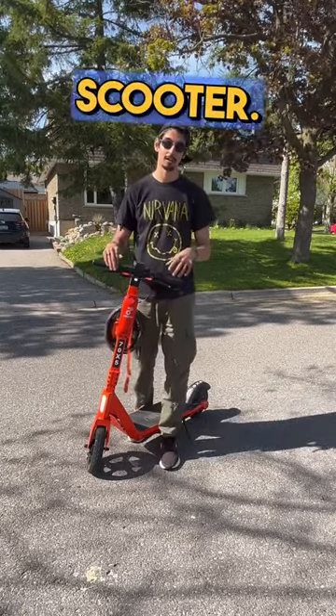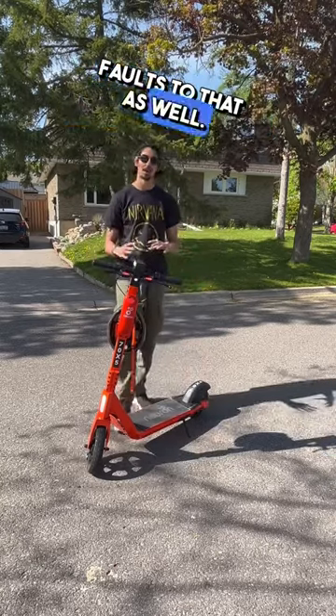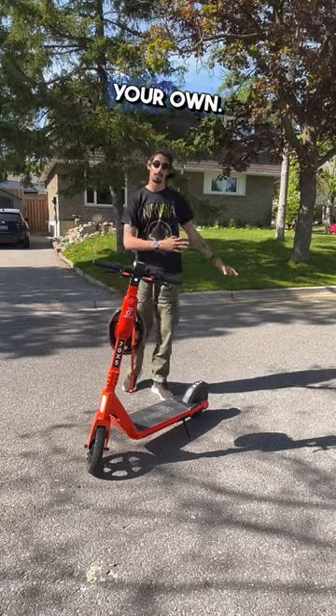This is not a good scooter. If you were to rent a scooter, we would recommend the Bird brand, but of course there are some faults to that as well. If you're going to ride an electric scooter, you might as well just buy your own.